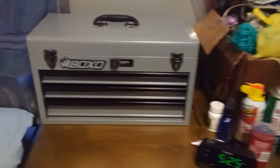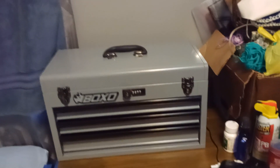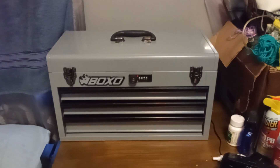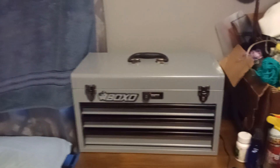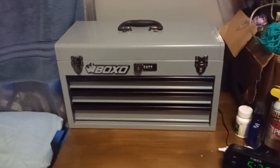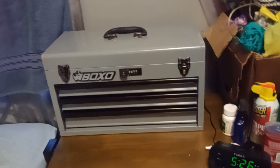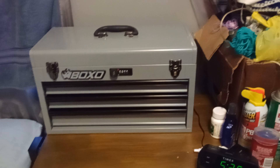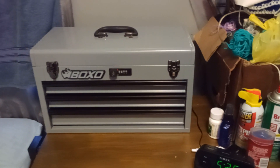Depending on where you live, shipping might be more or less, but that's the price you're probably looking at. I would recommend this toolbox if you're looking for a smaller toolbox to keep your tools in, locked up, secure, and organized. Thanks for watching — let me know what you think in the comments, drop a like, and subscribe.